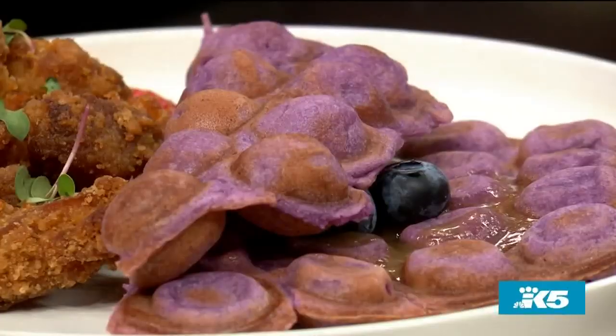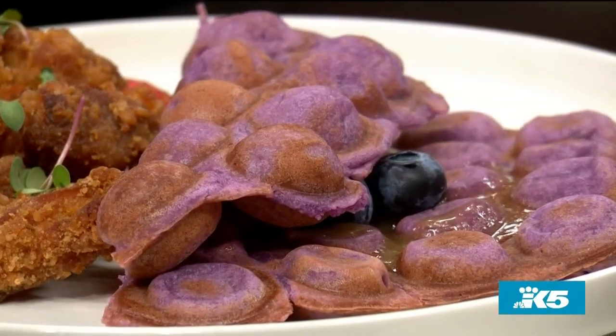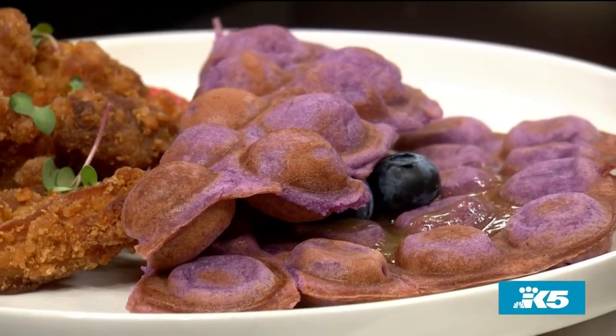I don't know if we can get a quick shot of the bubble waffles here, but that's what it looks like. Instead of the little crisscross squares, you get the bubbles, plus you get the beautiful color.